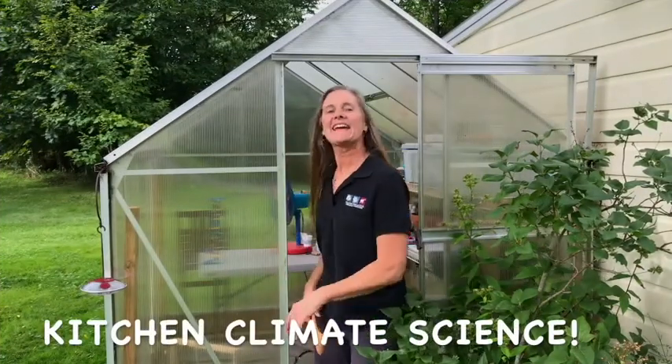Understanding climate change. Hey, welcome to the greenhouse. I'm Alex. This is a special video for GSA 2021 and for anybody who wants to learn more about kitchen climate science. It turns out that the basic science of climate change and mitigation strategies like renewable energy technologies are easy to explore with simple kitchen implements. Come on, let's take a look at that.